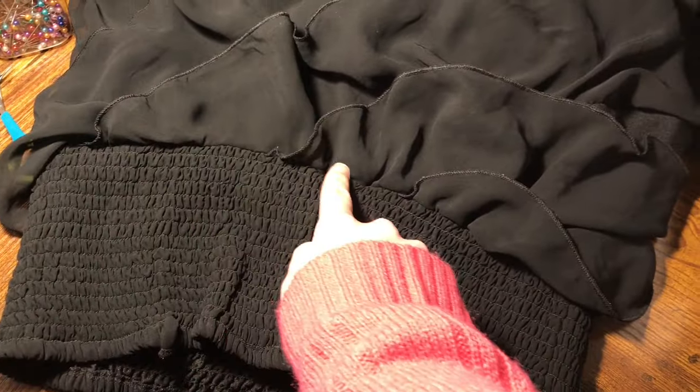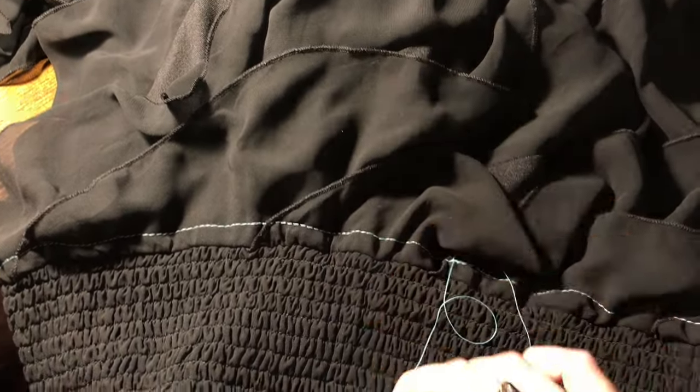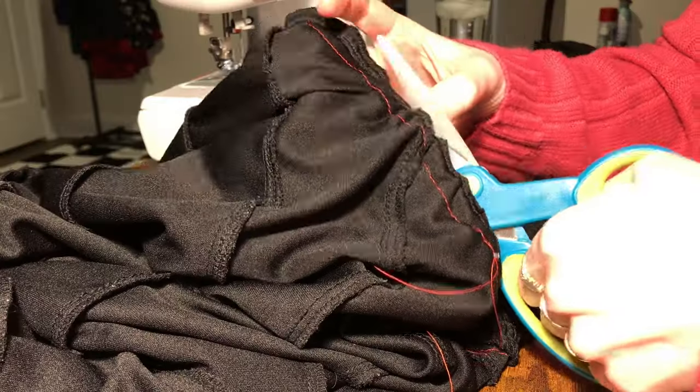The first thing I did with the black ruffle skirt was sew a stay stitch on the longest stitch length along the top of the ruffles. I didn't want to risk the ruffles becoming misaligned once I began removing the original waistband.